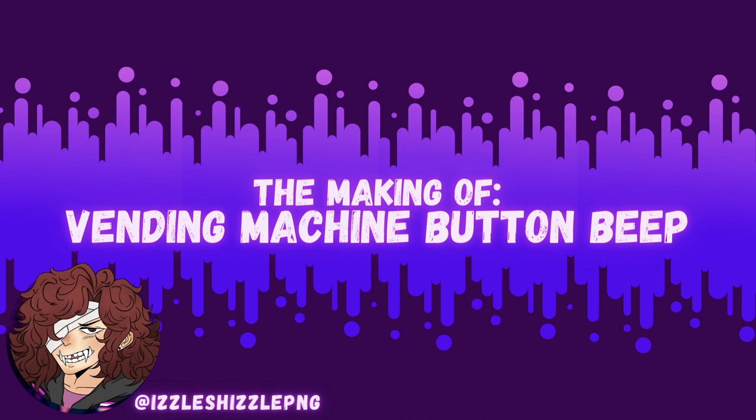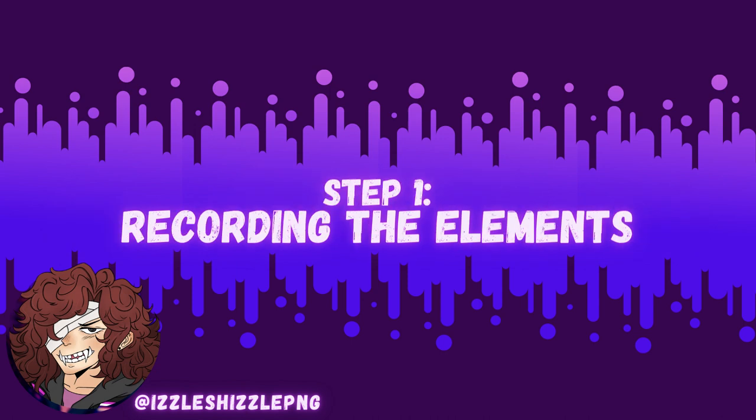Here's the sound effect now. Surprisingly, there aren't many sound effects specifically for vending machine buttons, so the first step I needed to take was to record the different elements of the sound effect that I needed. When trying to emulate the sound of a button click, you have to break it apart by a button's anatomy, and I'll explain the anatomy along the way, so let's get into it.